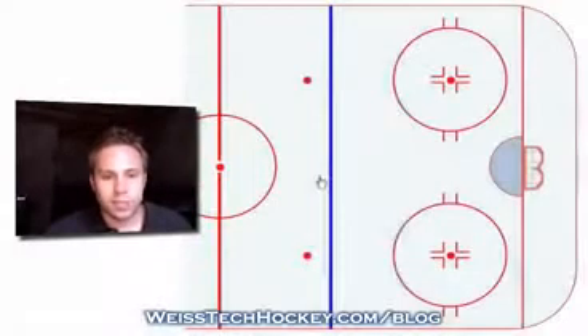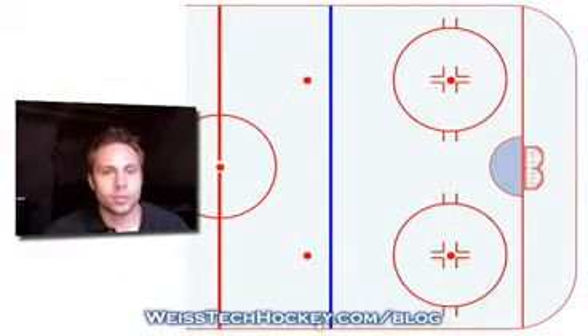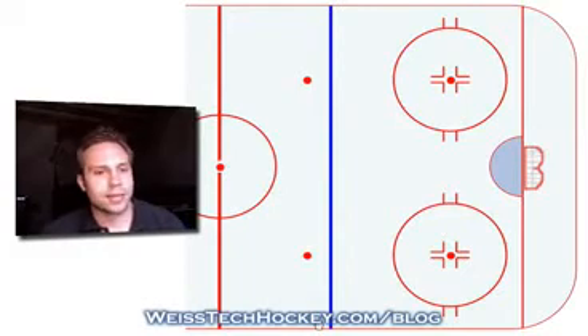So what we're going to do — let's bring up the rink — and we're going to start this as a very basic breakout progression drill. But as you get into the more complex variations, you can add different tweaks and different elements that will make it into a very effective game situation.